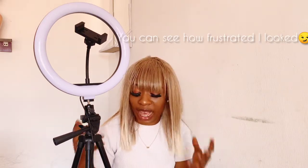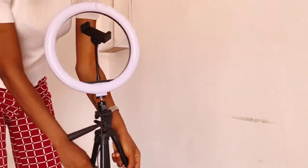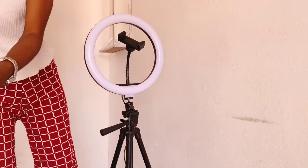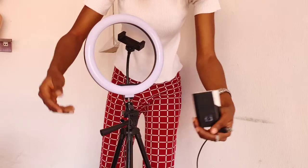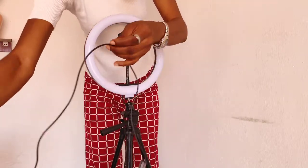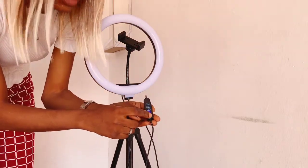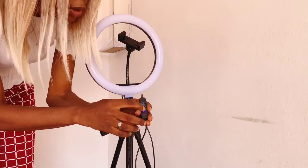Let me just tell you something guys — Jiji gave me a bad tripod, this tripod is really annoying me. I've been trying to fix it for a very long time but I'm able to manage it. So let me show you how the light comes on. I'm going to be using my power bank to turn it on — it's on already and I'm going to increase the light.